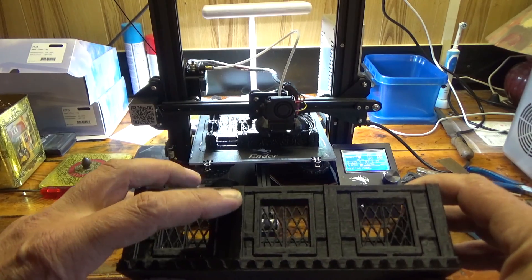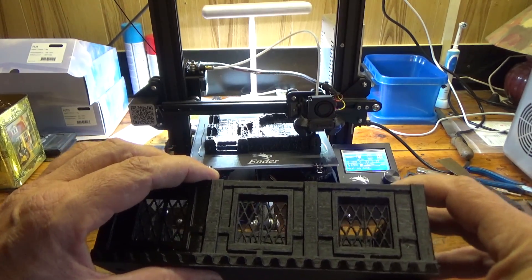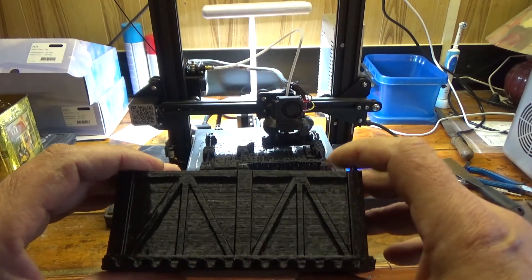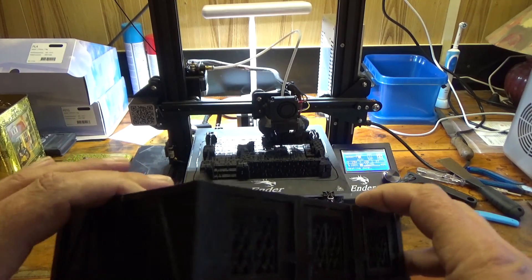You still see the layers, but I'm thinking about getting a glass bead blaster — you know, what you normally also do with metal — a glass bead blaster. So then this will improve, I think.